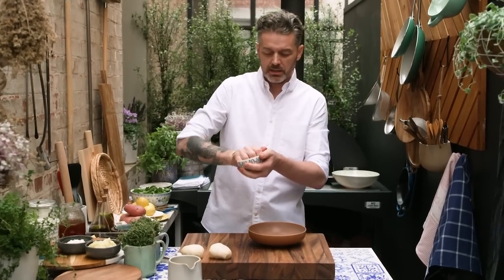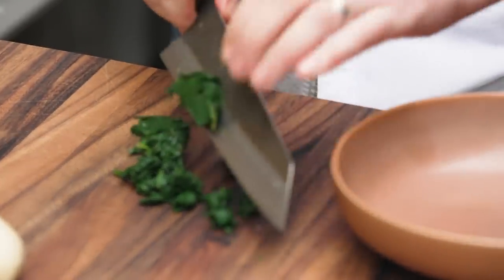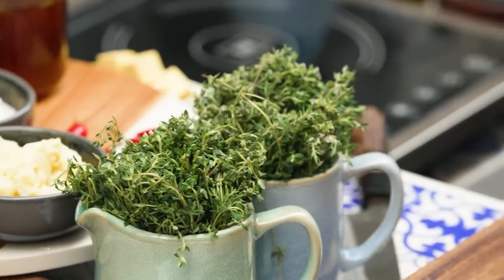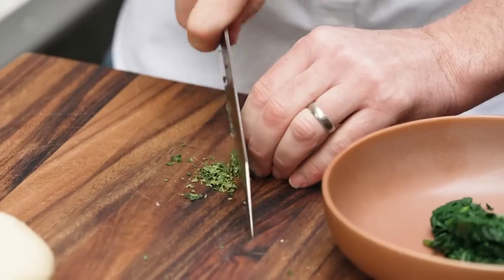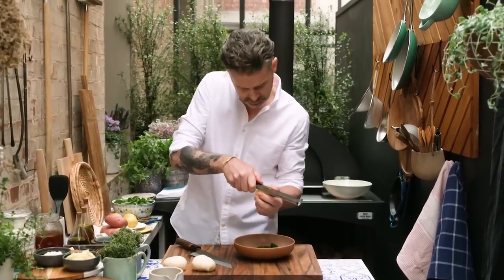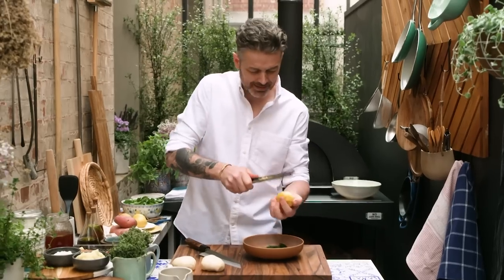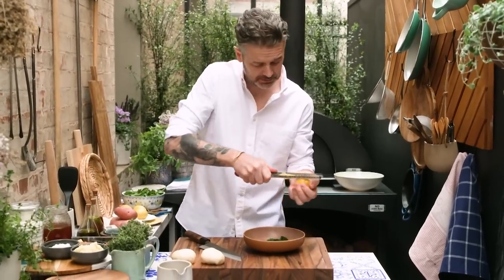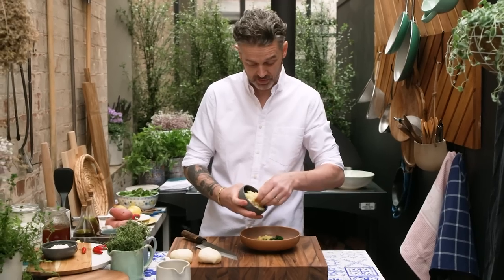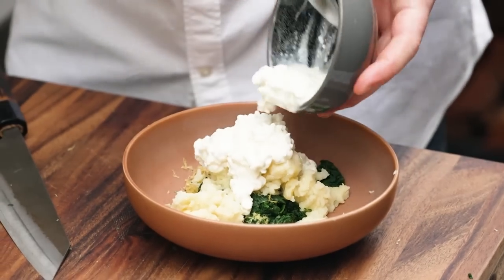Some spinach that we had left over from the other night — I'm just going to run my knife through that a little bit before I put it in the bowl. Then I've got some thyme here. Potatoes and thyme love each other, and I'm just going to finely chop it. I've got some potatoes left over — I actually stole these from the kids' leftovers. Last but not least, our cottage cheese. Superb.